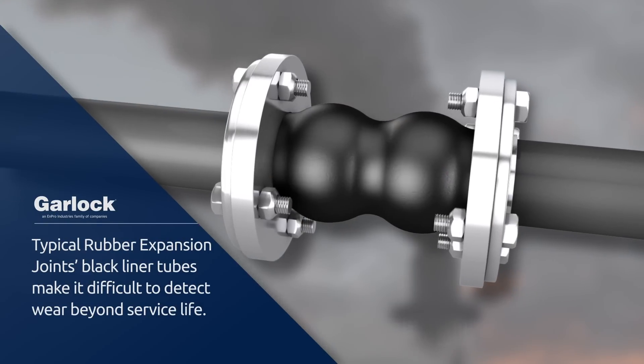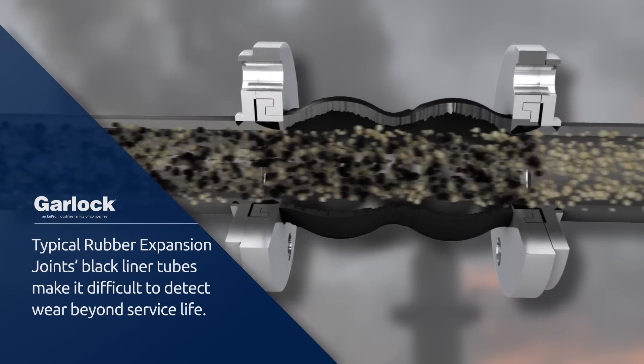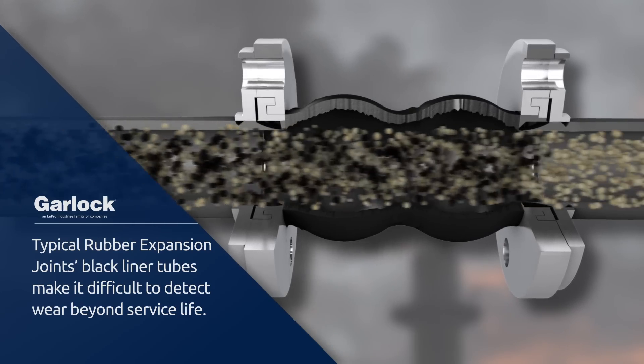And during scheduled maintenance shutdowns, their solid black liner tube makes it difficult to determine if an expansion joint is worn beyond its service life.